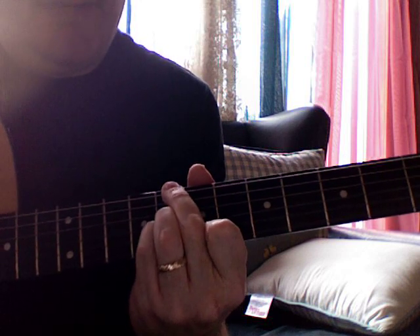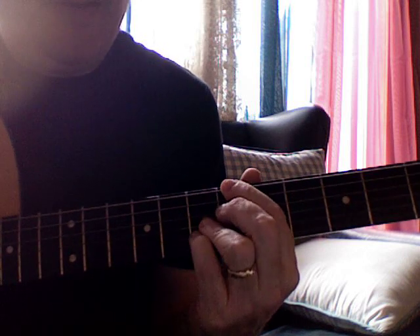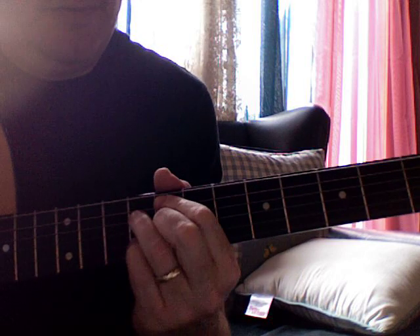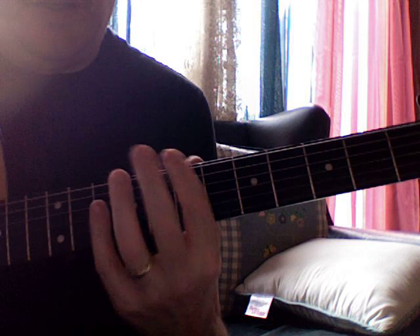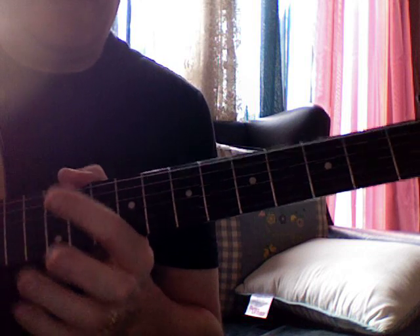C minor 7 flat 5, F minor 7 flat 5, to be altered, which I use as an augmented fifth. I wanted to take these chord forms that I'm using — that's basically 3-1-5-7 or 1-7-3-5 in either direction.